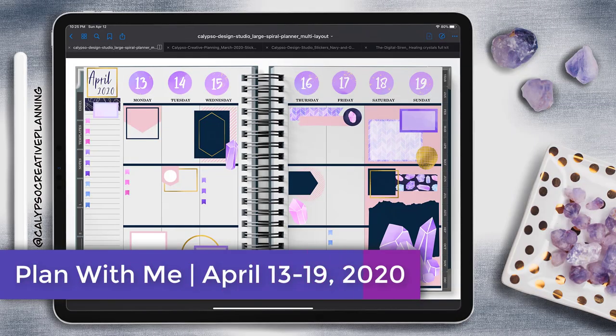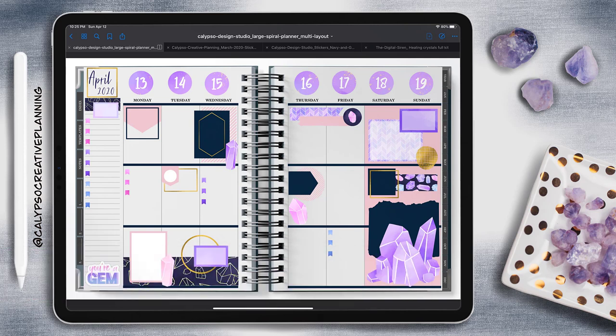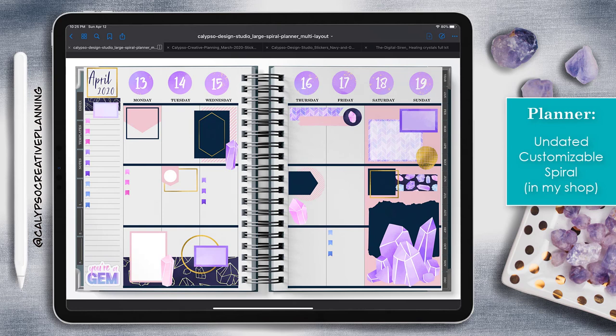Hey everyone, it's Tori from Calypso Creative Planning. Welcome back to my channel, and hello if you're new. In today's Plan With Me video, we're going to be taking a look at how I created this weekly spread in my undated customizable spiral planner, which you can find in my shop.